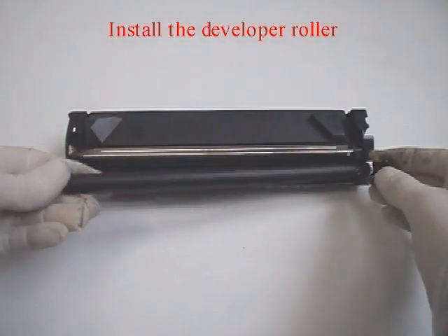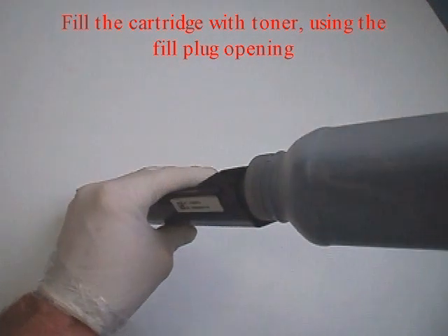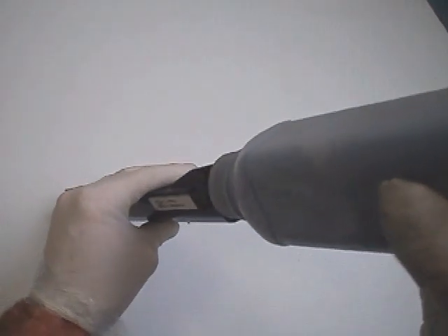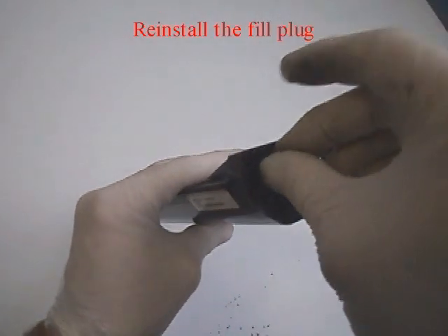Install the developer roller. Fill the cartridge with toner using the fill plug opening. This cartridge contains 50 grams of toner. Reinstall the fill plug.